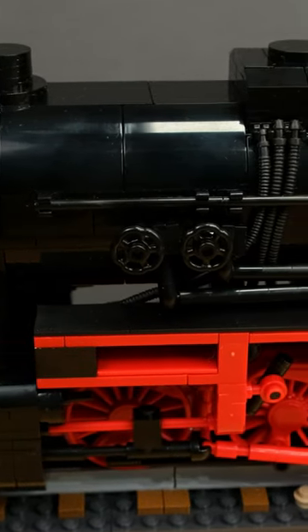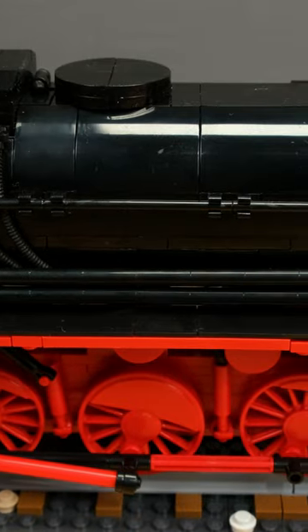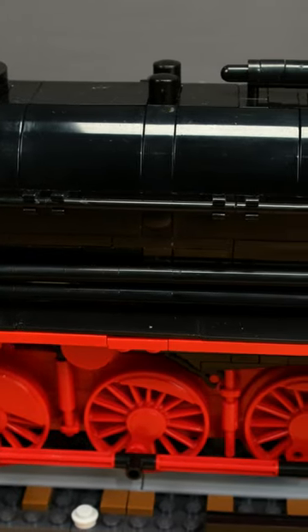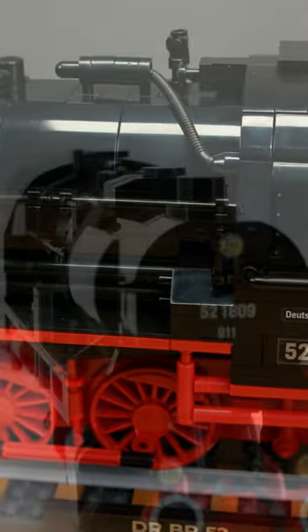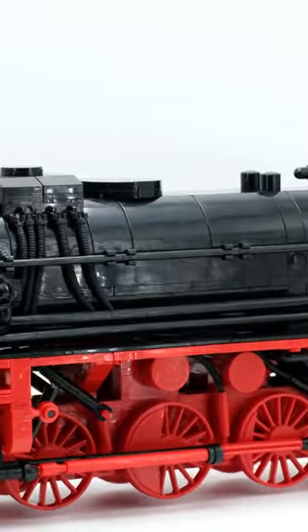COBE is finally getting into trains. Starting with the German Class 52, also known as the War locomotive, is certainly not a bad move. With this model, COBE can surely appeal to both railway enthusiasts and their existing community of military historians.